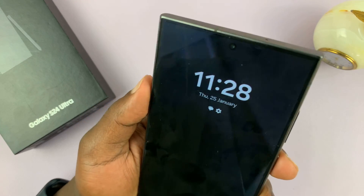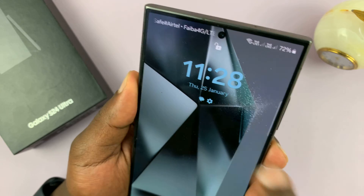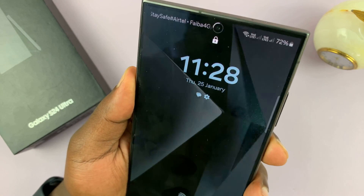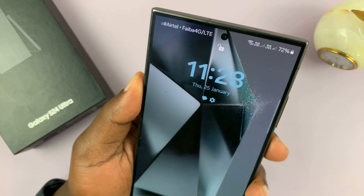Simple as that. And it's a pretty fast face unlock. You can see how quickly that padlock icon opens up. It's a very fast face unlock.